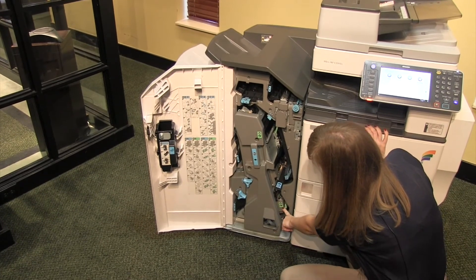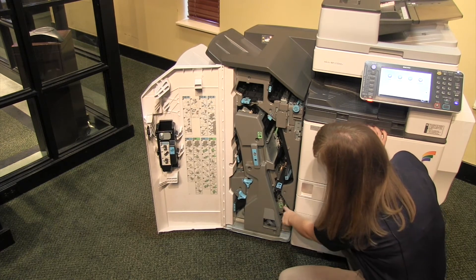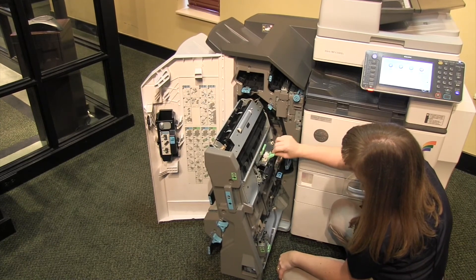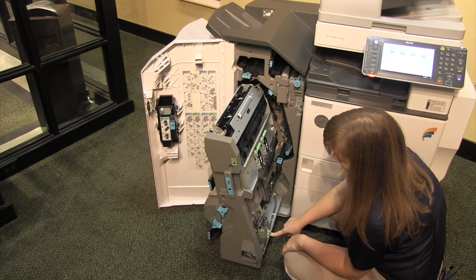The staples, while we are in here, are labeled in green. You may have one or two areas for the staples — here is your booklet staples and here is your regular corner staple unit.